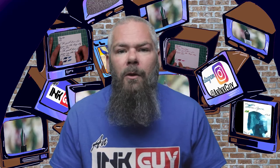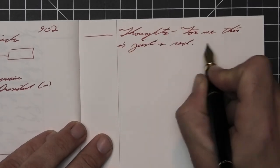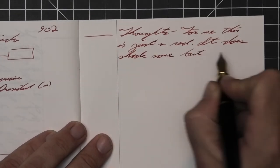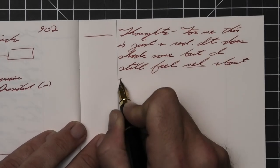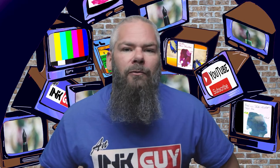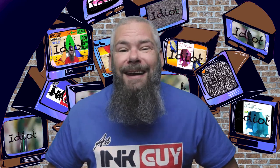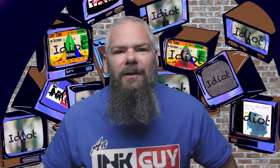So what do I think of Rohir and Klinger's Morinda? For me, this is just a red. It does shade some, but I still feel meh about it. It does perform well and isn't an obnoxious tone — it has bits of shading that come through very nicely. For the best writing experience, I think a medium-flow medium or even fine nib can put down a very good tone and still give you some of those little bits of shading this ink has to offer. I hope you got something out of this video, and in the next video we're going to take a look at Pen BBS number 219.